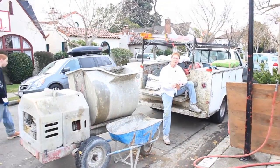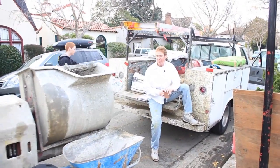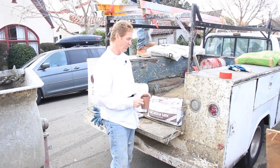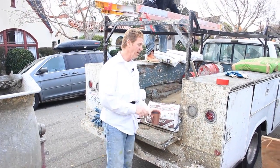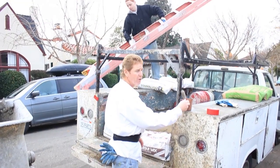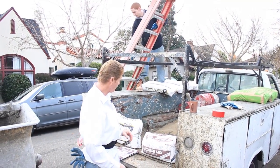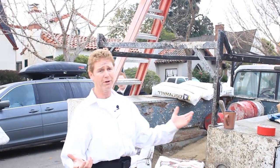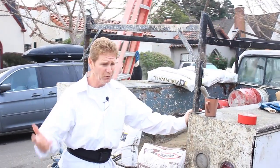Good morning folks, Kirk here with Kirk Giordano Plastering. Today we're going to do a two-coat system on a foundation repair for a fella by the name of Tom Carroll, Carroll Construction, located in Alameda. I'm getting emailed a lot about this because it's like our 300th video online.